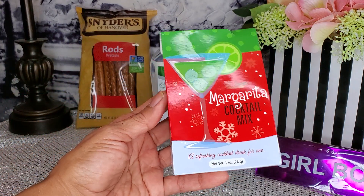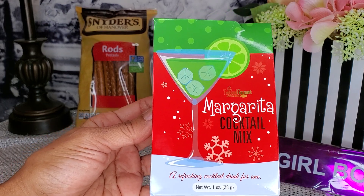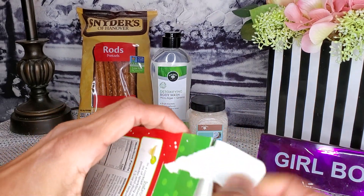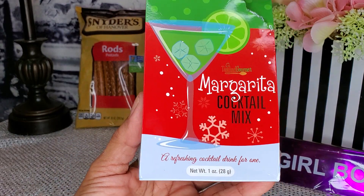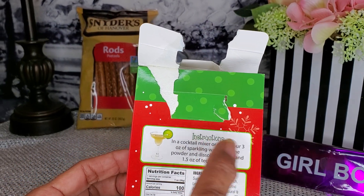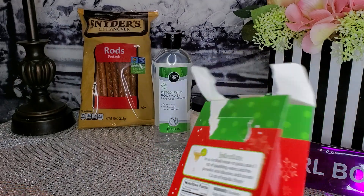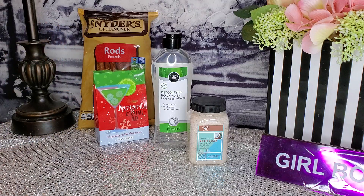This next item was from the holiday season — a margarita cocktail mix. I actually scored this in my last haul and forgot to show you, but I'm showing it now. It was only 25 cents when I bought it. It came with a little packet inside — it makes enough for one person. You pour three ounces of sparkling water, add the powder, let it dissolve, add ice, and 1.5 ounces of tequila. I'm not really a drinker but I might try it on a movie night.